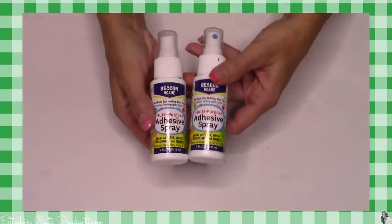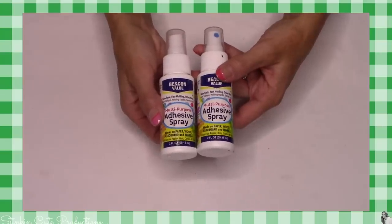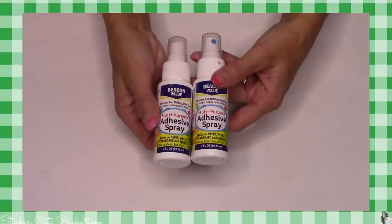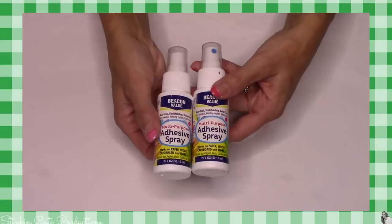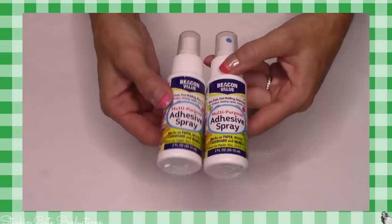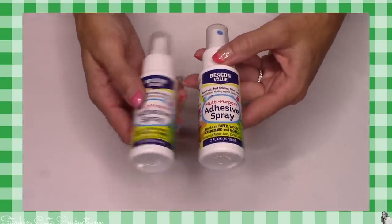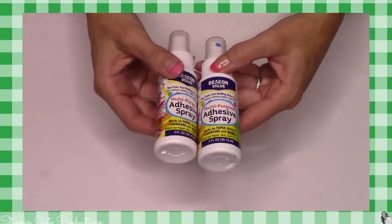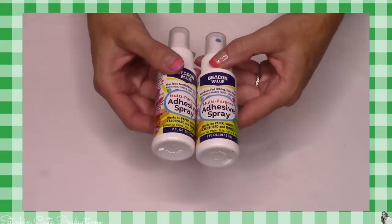In the past Dollar Tree had an aerosol spray adhesive that wasn't too great — I used it for a couple of things like stencils and holding them in place because I knew it wasn't something that was going to hold very long. Now they've got this spray bottle with an adhesive spray by Beacon Value. This is a multi-purpose adhesive spray and it says that it works on paper, wood, cardboard, and more.